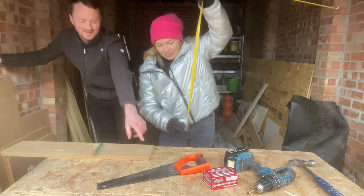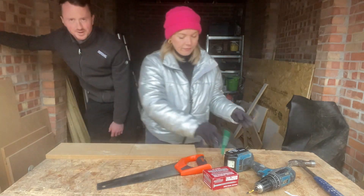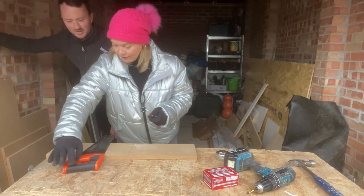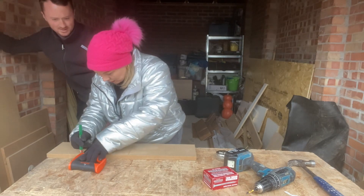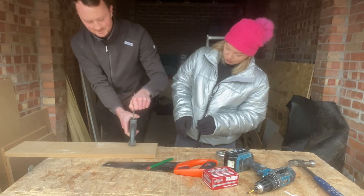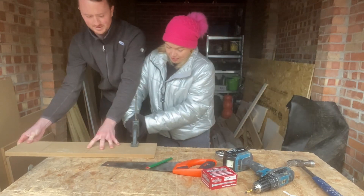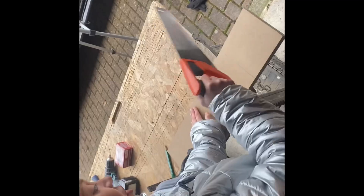From which end? From the same end, over here. You can clamp this to your workbench — just squeeze that down. I'm going to take my gloves off. Safe start here — you don't just go straight in like that. You always start on the line lightly first to start off with. My dad always taught me: let the saw do the work.